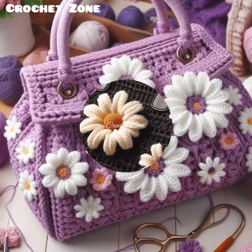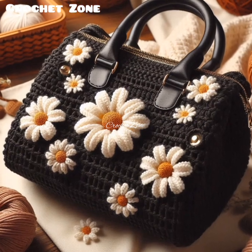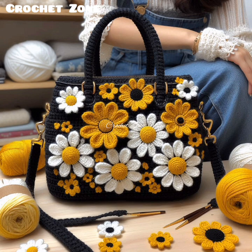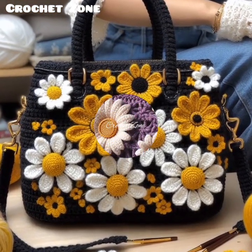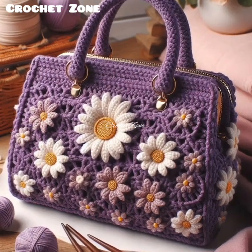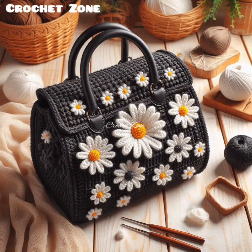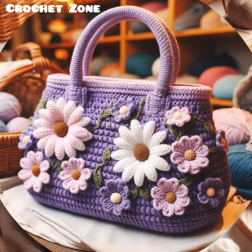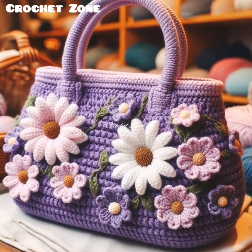Incorporate closures — decide on the type of closure early in your design. Options include zippers, magnetic snaps, buttons, or drawstrings. The closure not only secures the contents but also adds to the aesthetic. You can also add embellishments like tassels, embroidery, or appliqué. These details can make your bag stand out and reflect your personal style.